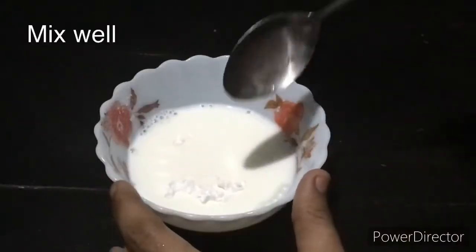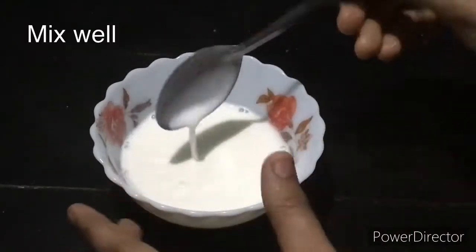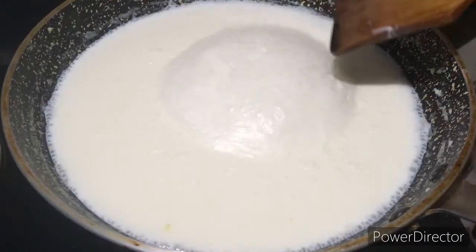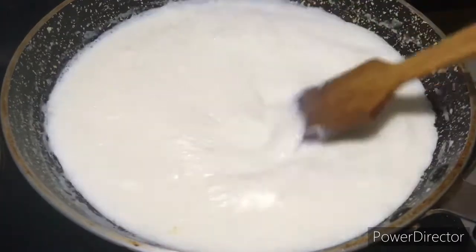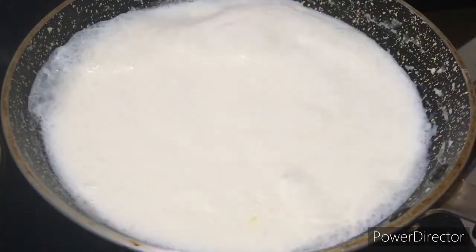Add 3 tablespoons of sugar and 1 tablespoon of corn flour to the mixture.